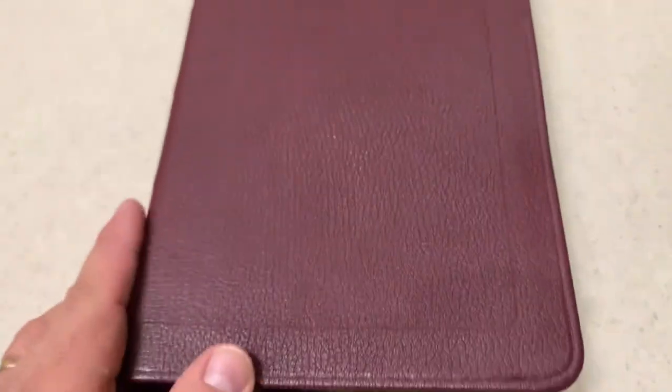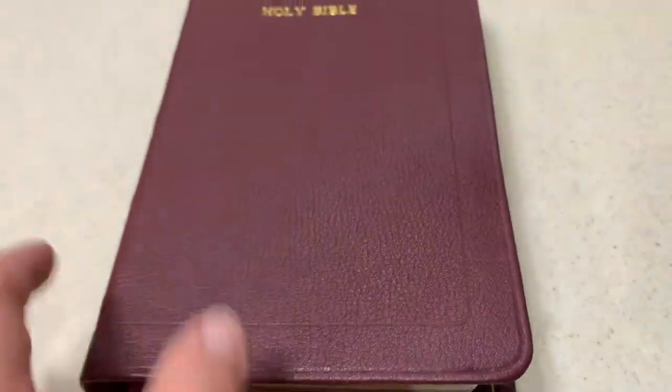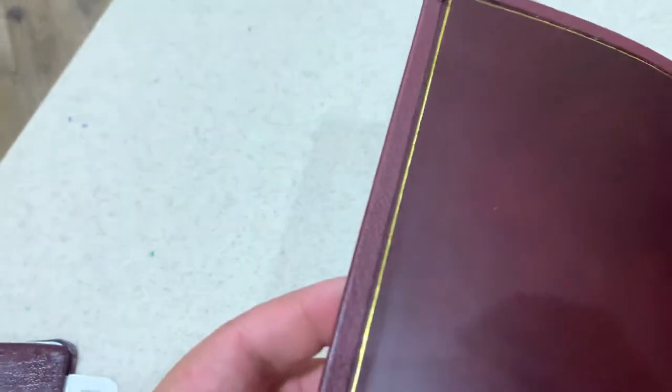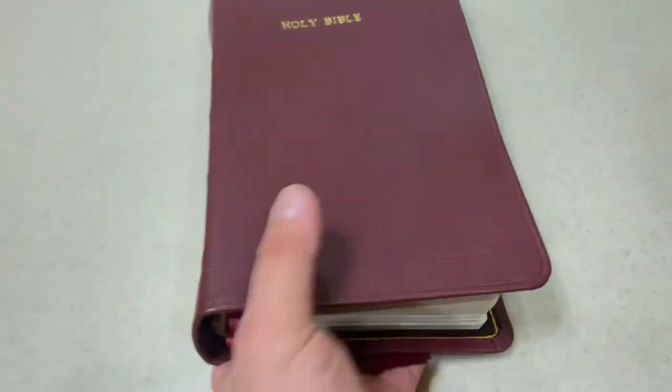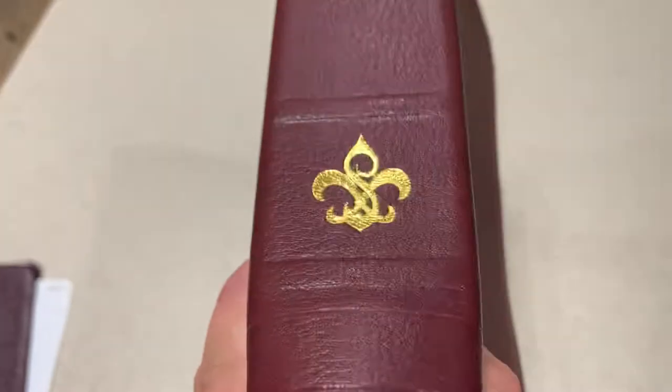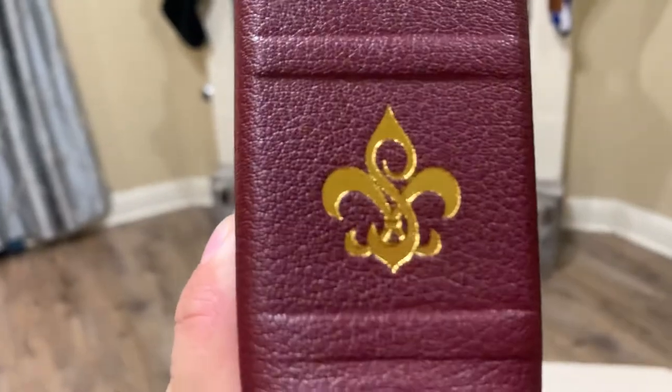Here is how it looks now — brand new, beautiful Bordeaux goatskin, and the liner on the inside is a perfect Bordeaux calfskin liner. It's really very pretty. This is my first glued binding repair, and it's also the first Bible with my new stamp on it.